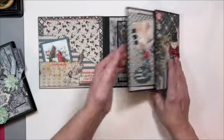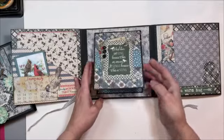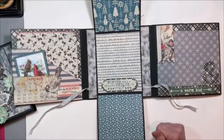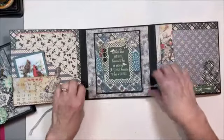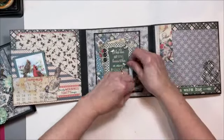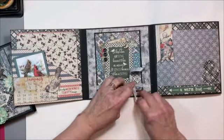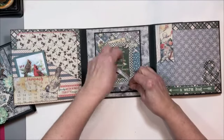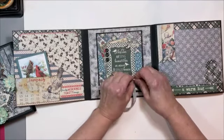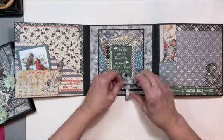It opens out again and we've got this lovely little flip-up flip-down, so room for four more large photos here. All your winter fun pictures will be in here: sledding, skiing, bonfires if you do that, making snowmen, baking cookies, hot chocolate — all the fun things that we do in the cozy wintertime.